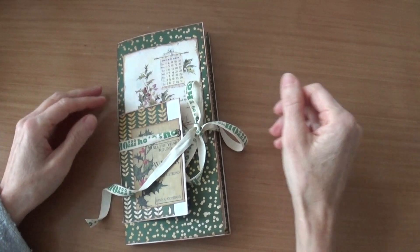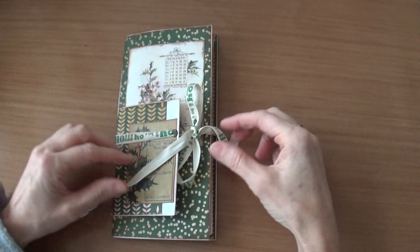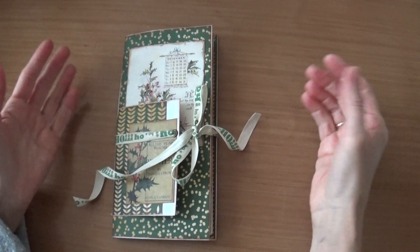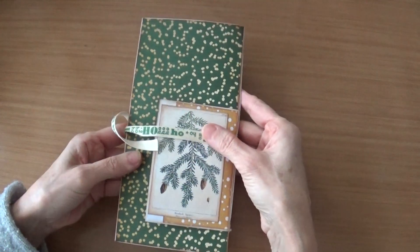Hello everyone, welcome to our channel. My share for today is a Christmas folio — it's my first Christmas project for this year. This folio is made out of three envelopes and it has one small signature inside.